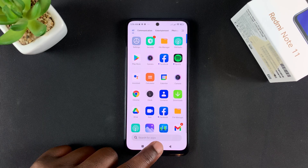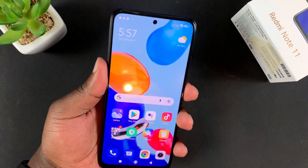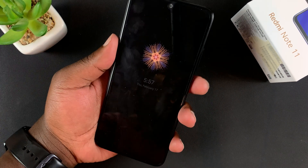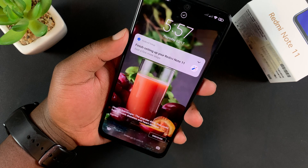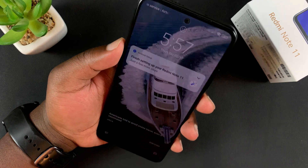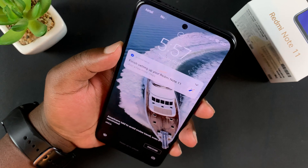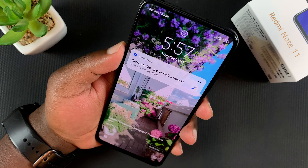That's basically how to register your face for face unlock. Now I'm going to try to unlock my phone — put my face in, and you can see that little animation right there at the top. As soon as it turns into a checkmark, it means the phone is unlocked.